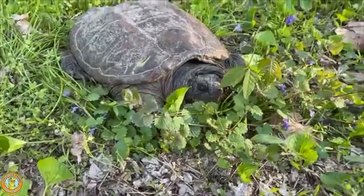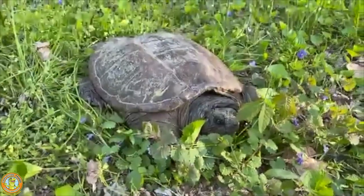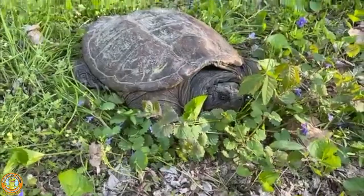Now we have a turtle that has been safely moved across the trail. There's a train right behind me, but since we got him over there we can now let him go on his way. Thanks so much guys for giving reptiles a chance — have a great day!